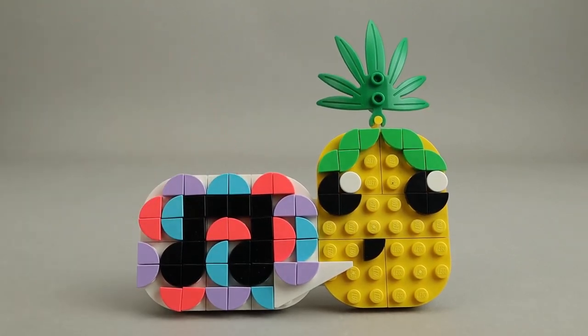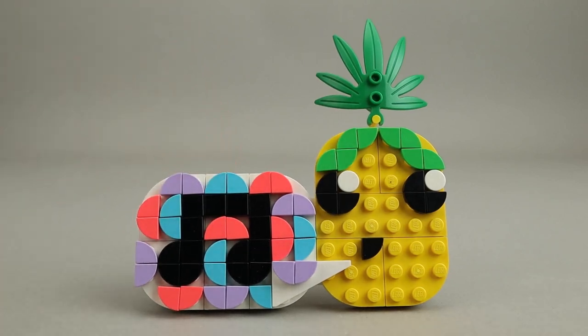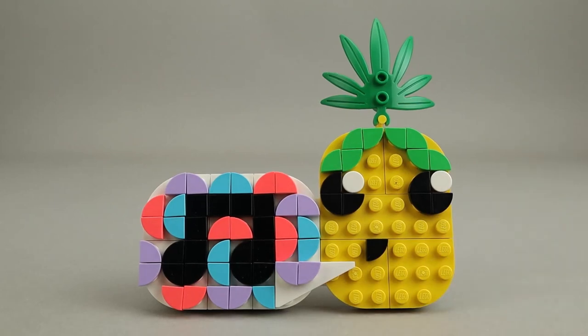This little picture holder — you might be able to fit like a two-by-three photo in there. Whatever you want, it'll slip into this. As you may have seen on the cover, you can just slide a small photo in there. So it's really designed as a super creative type set. Let's take a look at a couple of the alternate builds.